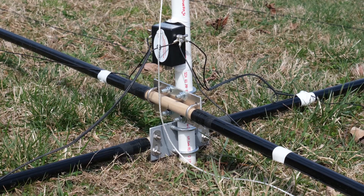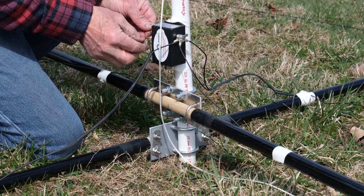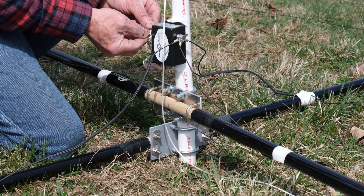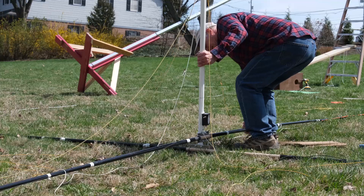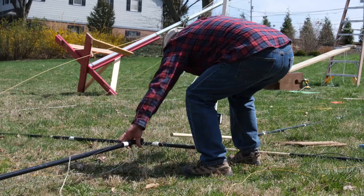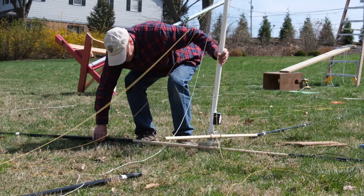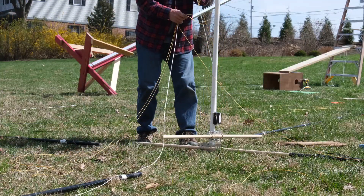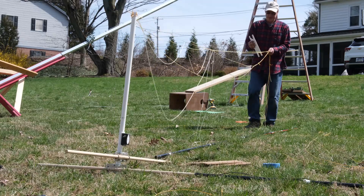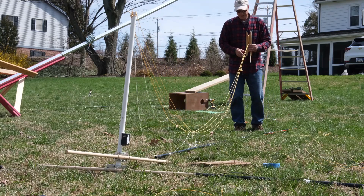Now we can disconnect the driven elements from the balun. It's really nice that the 15-meter element is right on the cross beam — 20 is on the reflector side and 10 is on the director side. We can just pull the cross beams off the dowel rods that hold them in place. They aren't even attached strongly — the only thing that holds the cross beams onto the dowels is the tension from the supporting strings tied up to the mast. The only downside of these wooden dowels is that if they get wet they tend to swell, making them hard to loosen, but other than that they are just perfect for Field Day use.